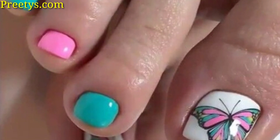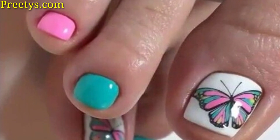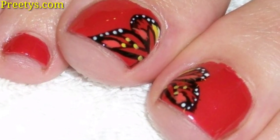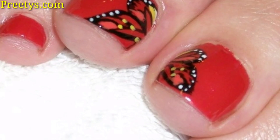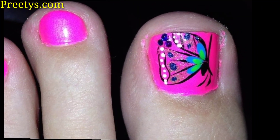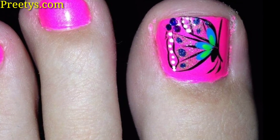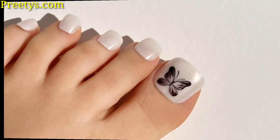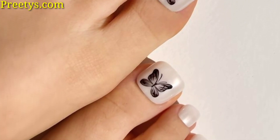Paint a solid color base on all your toenails. On the big toe, paint a realistic butterfly with intricate details like wings, and use fine brushes and colors to achieve a life-like effect.